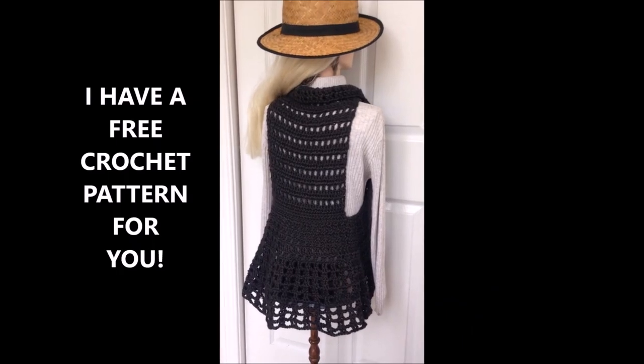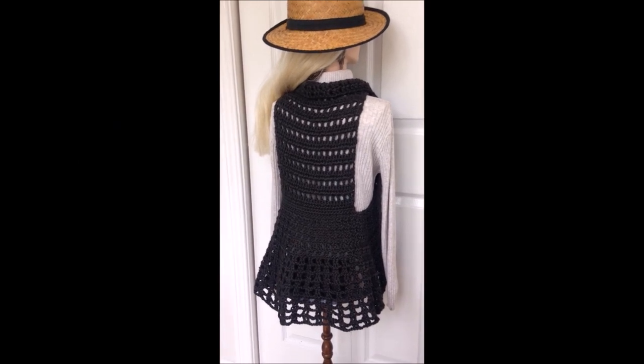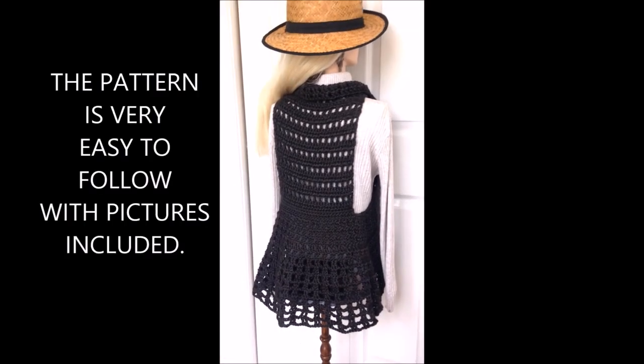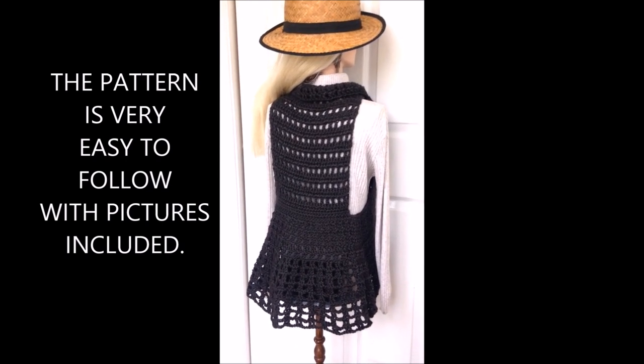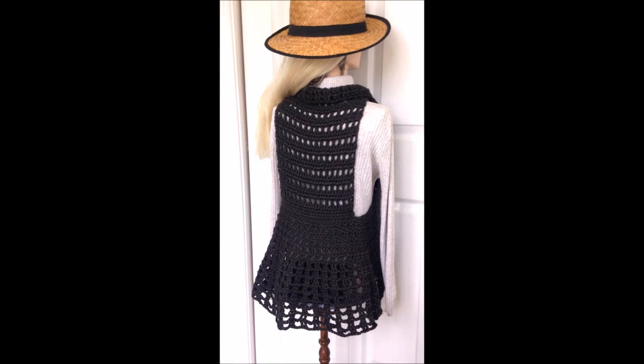Hi everyone, this is Emmy. Today I'm going to give you a free pattern and the pattern instructions contain all the information that you need. I have some progress pictures included in the pattern, so it's a very easy pattern to follow.